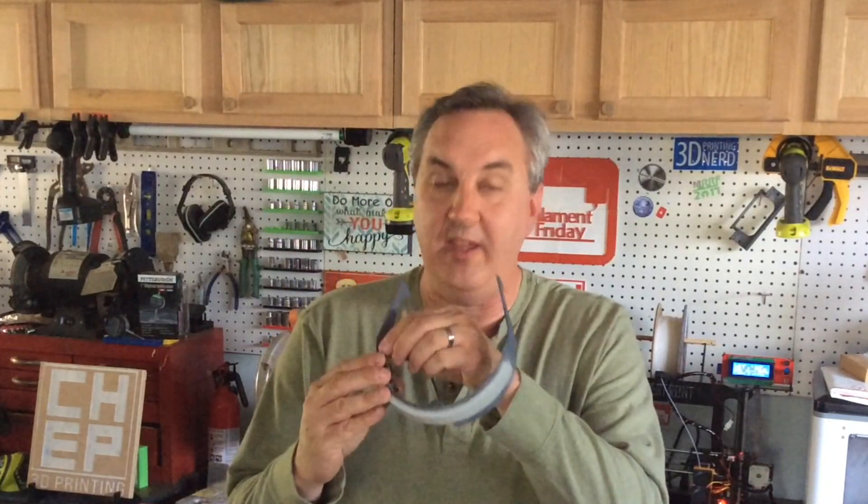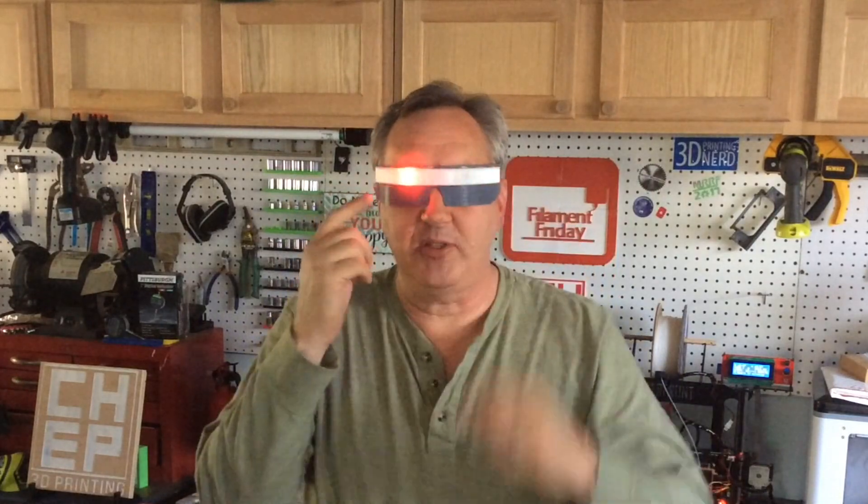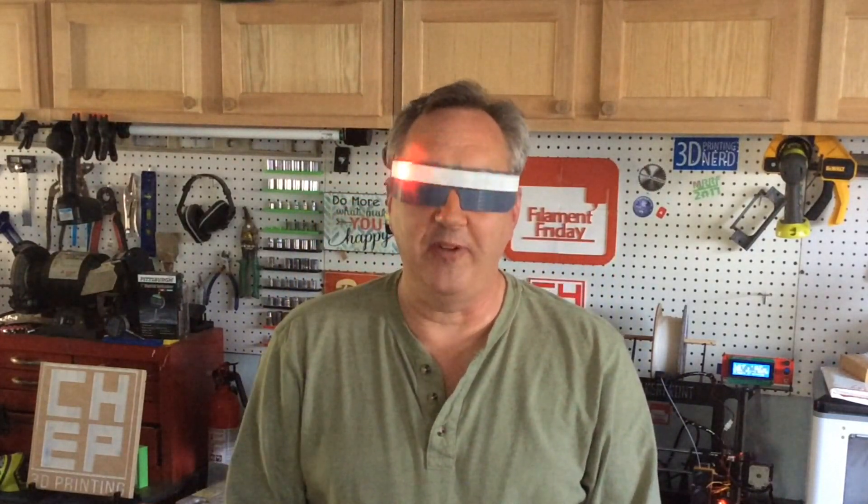In this week's episode I'll show you how I made these cyborg glasses. I 3D printed the parts, put together the electronics, and I'll show you all the steps on today's Filament Friday.